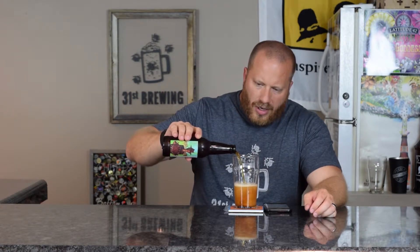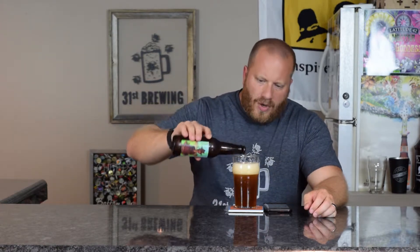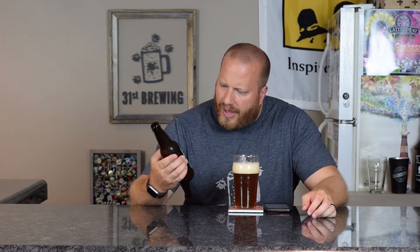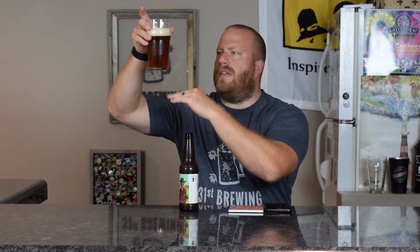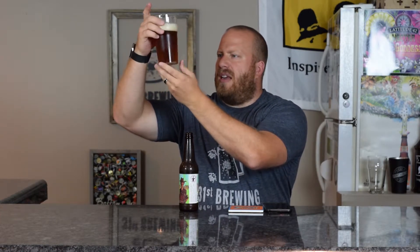It is a darker color coming out of the bottle. From what I can tell, there is not a package date or a brew date on this bottle — they do have all the information except for that. I would say a tan head, half medium, half small bubbles, right now about a finger and three-quarters of head. It is an amber color. I do have some floaties in there, so I'm guessing it is unfiltered. I can see through it below the settlement. A nice amber color.